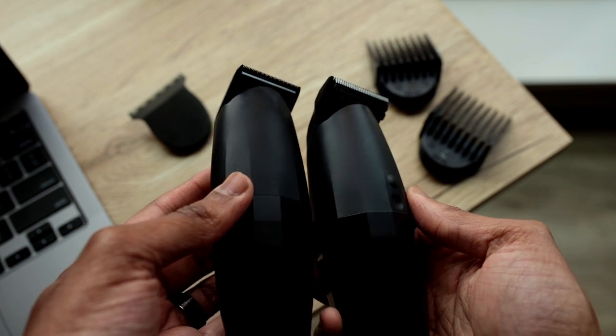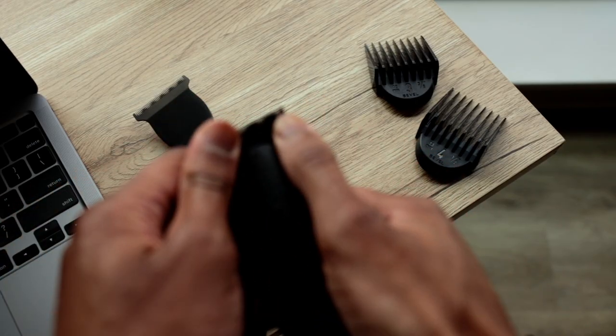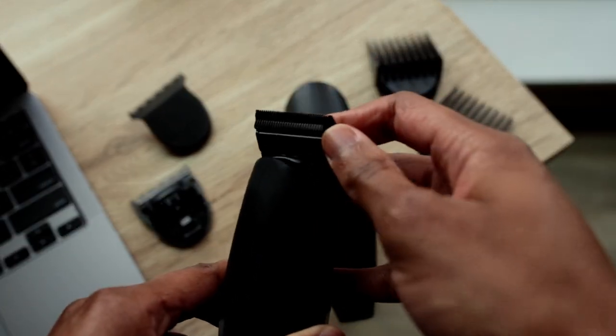Do the square blade, trimmer blade, and clipper blade fit on the Bevel Trimmer? Actually no — the Bevel Trimmer and the Bevel Pro are two different sizes. In most imagery you probably won't notice the difference, but side by side they feel very different. The Bevel Pro is a little bit heavier, wider, and bigger. The Bevel Pro blades are specifically designed for the Bevel Pro and won't be retrofitted to work on the Bevel Trimmer. So if you want the clipper blade, you're going to have to upgrade to the Bevel Pro. The Bevel Pro is specifically designed for somebody who's going to be cutting hair on a consistent basis — your own, or as a barber.